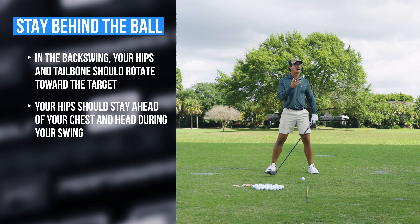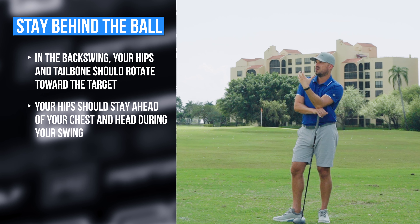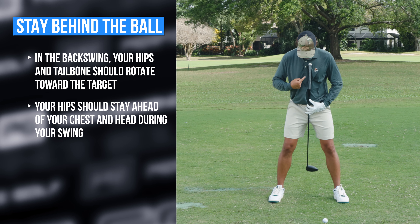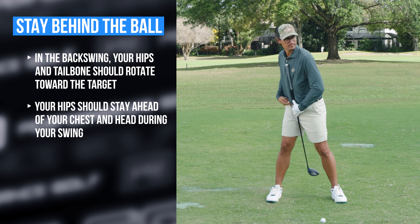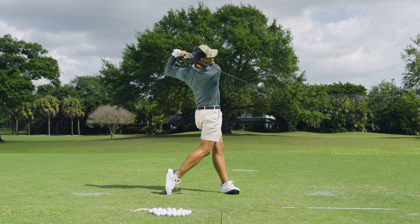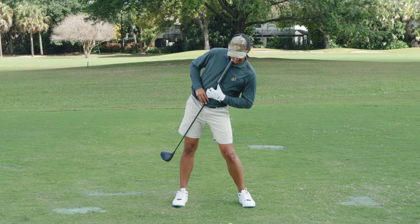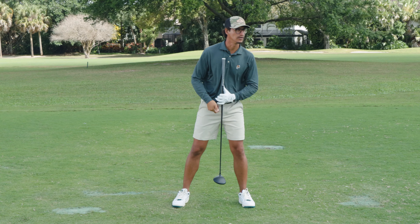You're always trying to keep your hips ahead of your chest or head. The cue to understand that would be: I'm always trying to keep my buttons behind my belt buckle — at setup, backswing, downswing, follow through, the whole swing. When we see issues, it's when the belt buckle gets this way, the buttons are too far in front, way ahead of the ball, way too far down. No good.